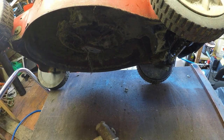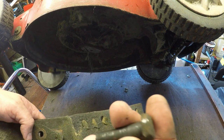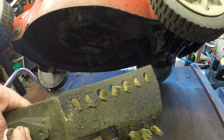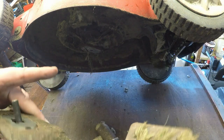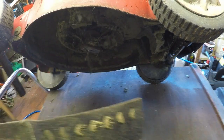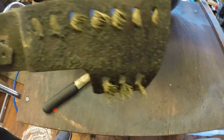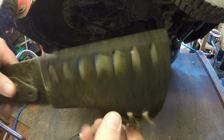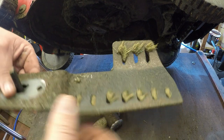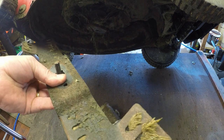I nearly failed at the first hurdle — I could not get that blade off. It started to round off ever so slightly, but I was very lucky I found a different style socket which got it off. I've got my tub just to the right to put all the little bits and pieces in. The blade is actually in good condition — it's got a really good edge on it, just needs sharpening and cleaning, but it's in good nick.